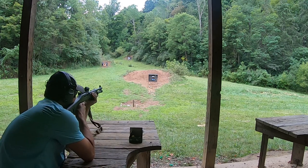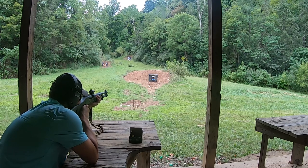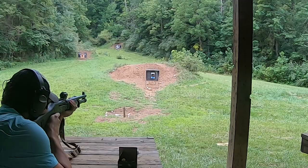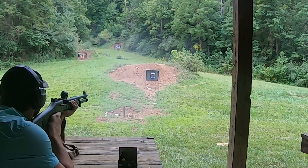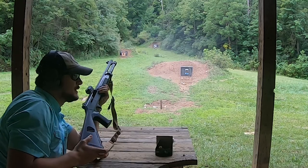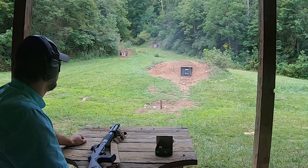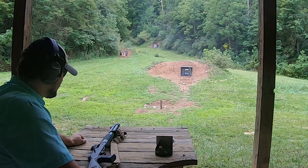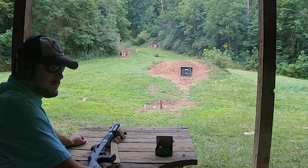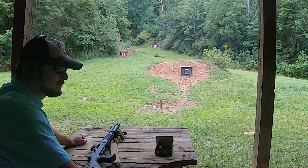Chambered just fine. Just doing it off my elbows here. Looks like perfectly centered, but a little bit low. We'll see how that turns out at 50 yards, but that felt pretty good — very mild in recoil. A little bit of muzzle flip, a little smoky, but it ejected just fine.